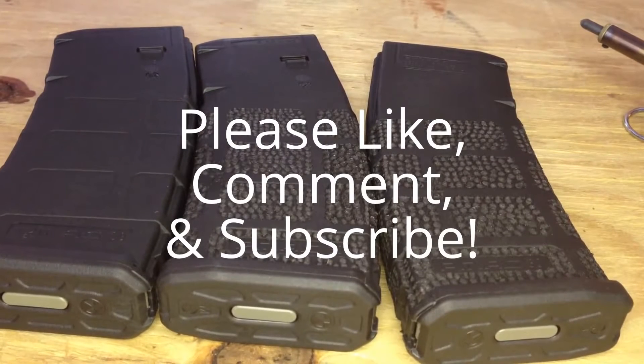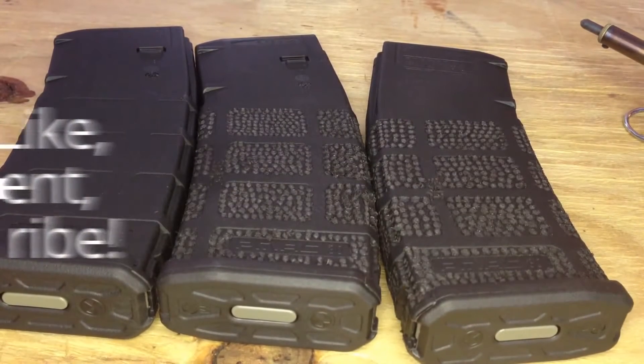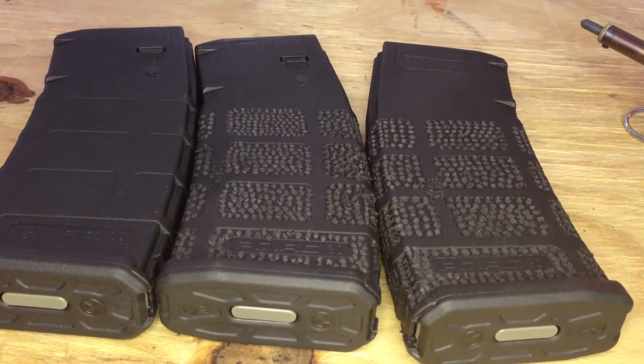Hey YouTube, thank you for watching. Today we're going to be taking a look at doing some stippling to your P-mags. It's a quick little easy upgrade you can do to them to get a little better grip. It kind of looks cool and helps identify your mags too if you're out training or taking a class, since everybody has P-mags. You can do your own little design to make it easier to identify which mags are yours.